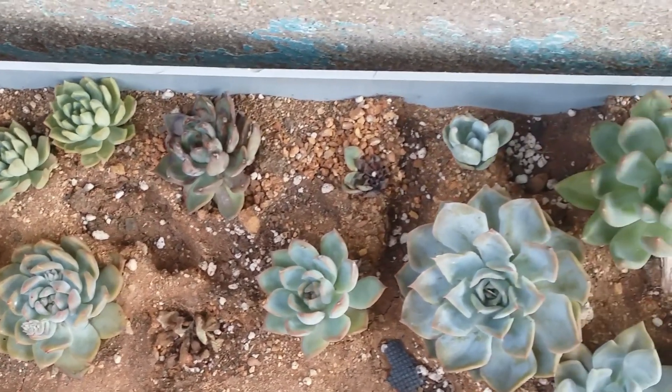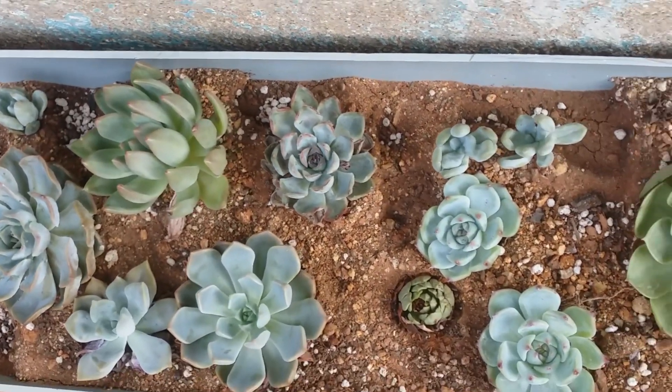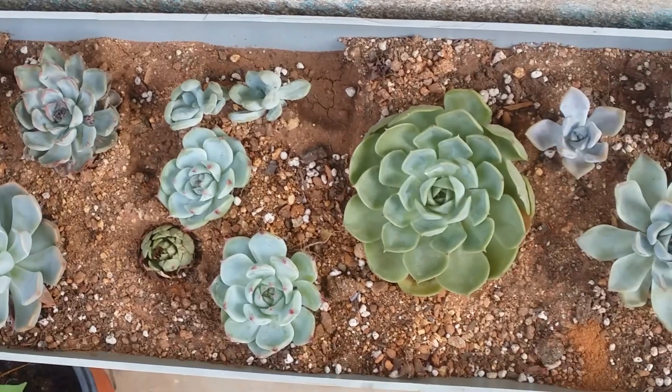Hi guys, welcome to my channel Lush Gardner. I hope you guys are fine and are safe. In today's video, we'll be talking about succulents and their roots.